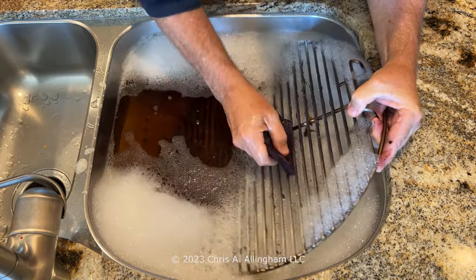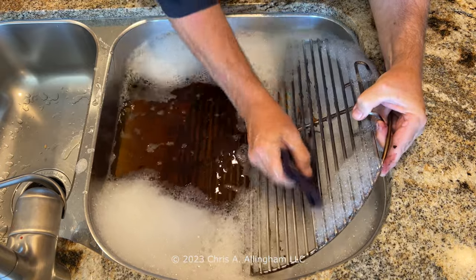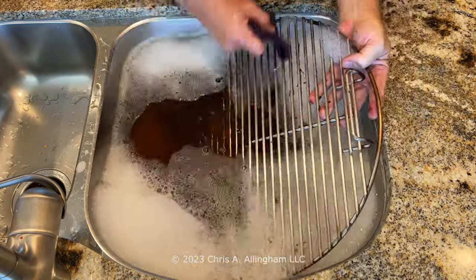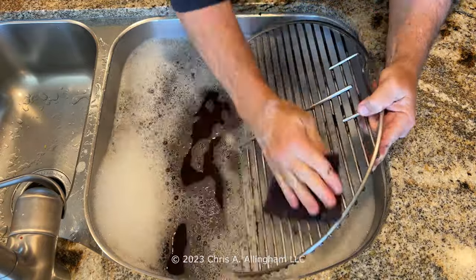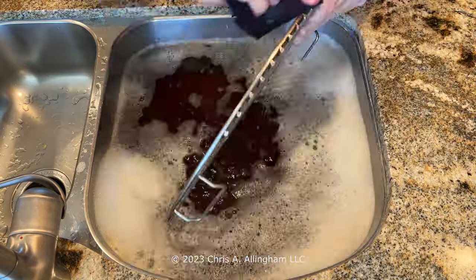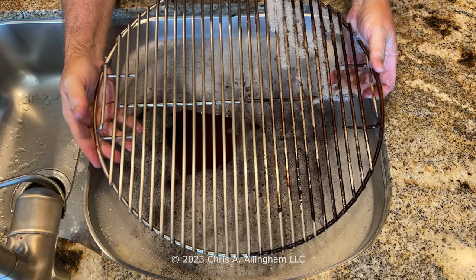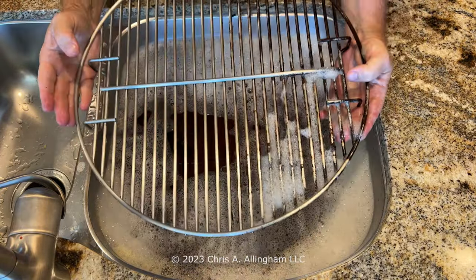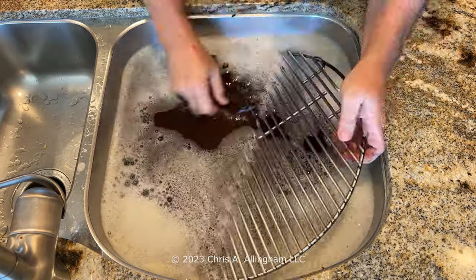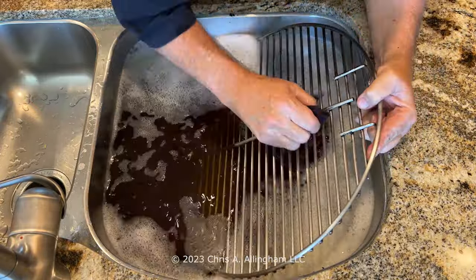I start in the middle and scrub out toward the ends, trying to get that middle support rod clean and the outer perimeter rod clean as well. This could be a really boring video, so let's speed this way up. You can see me work on the top side, then the bottom side of that half of the grate, getting all the nooks and crannies and around the edges. Working rod by rod, side by side — top half first, bottom half second. It's just my method.